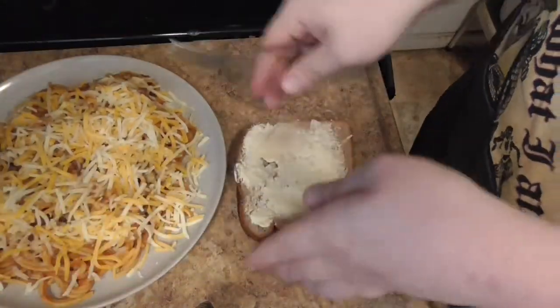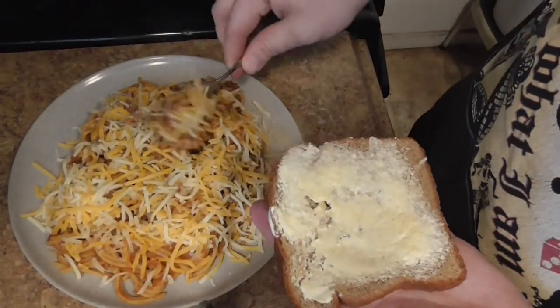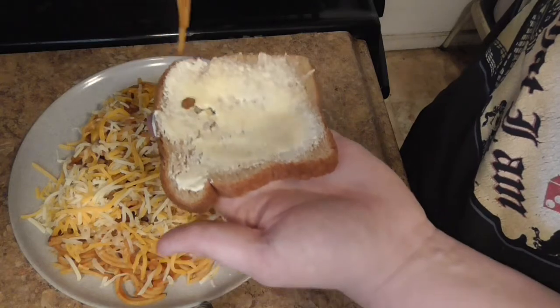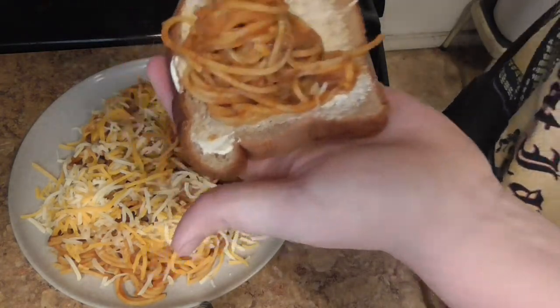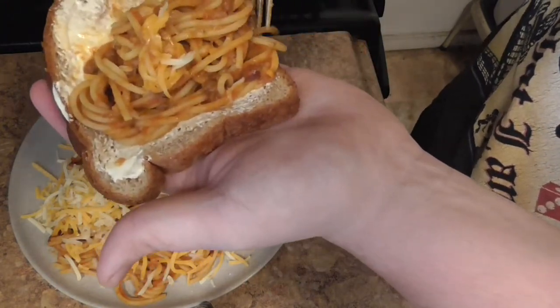Now take your freshly buttered bread, take your noodles with the cheese — whoop whoop whoop. I always put too much noodle for the bread, by the way. Yes, very high in carbs.